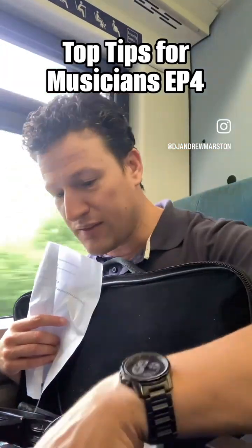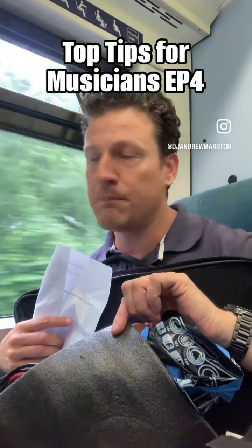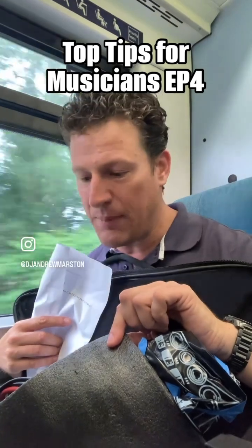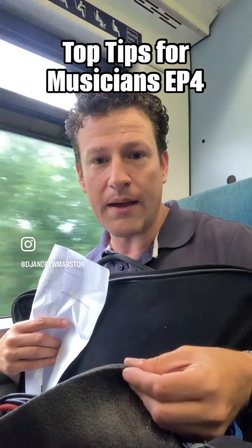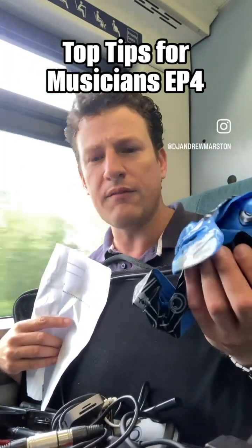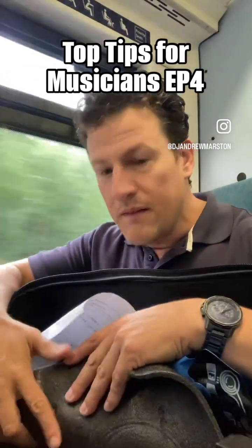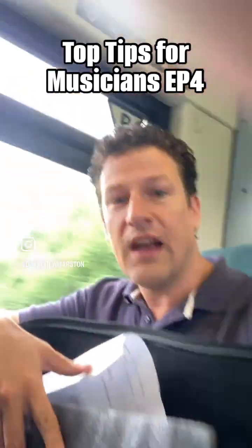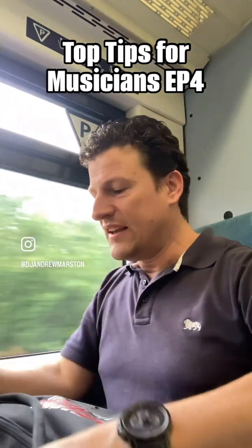I've got my mixer underneath here. I've got loads of padding in here because sometimes — and this is a top tip — if you go to a place that is really, really bassy, it can interfere with your equipment. Putting it down on a padded piece of foam can stop all of that. I've also got an inflatable, and more USBs. The mixer is here — let me show you.